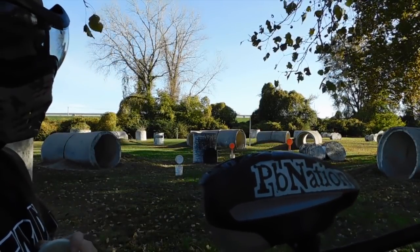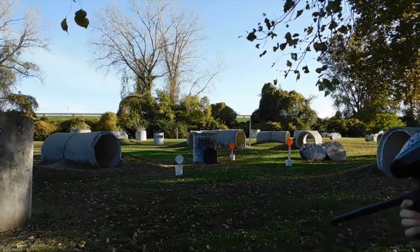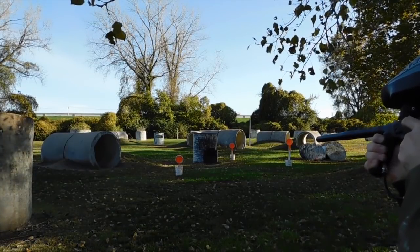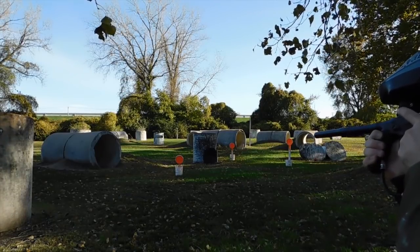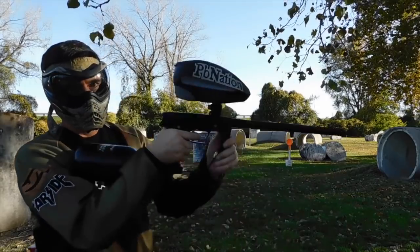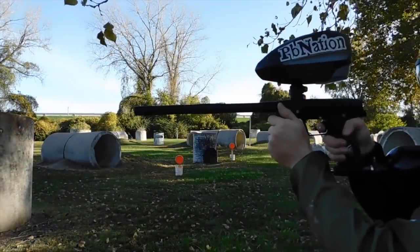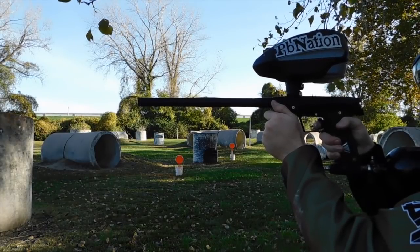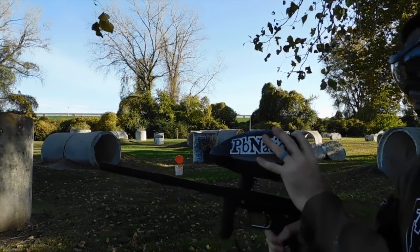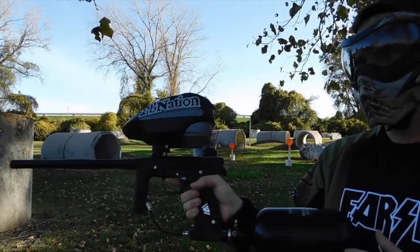I'm shooting some Ultra Evil paint from G.I. Sports. I'm shooting the gun from the side. And since there are no eyes in the gun, as soon as there's no paint, it keeps shooting — it has no way of detecting.